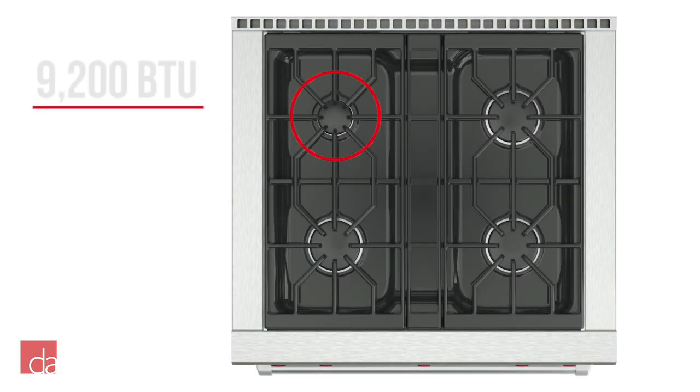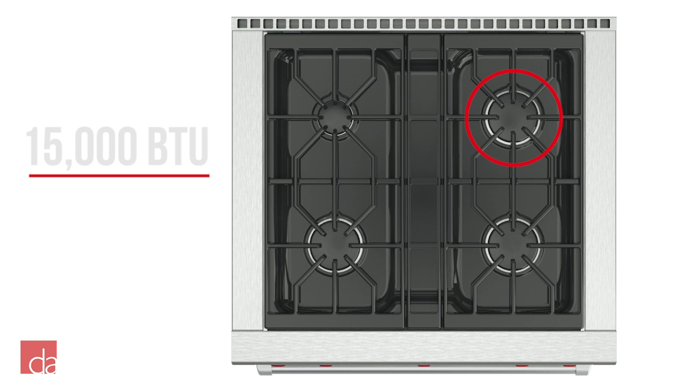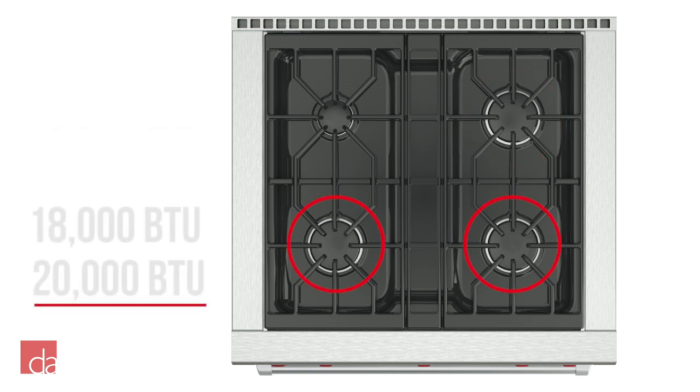Each of the four burners on the DF 304 has a slightly different output. The top left burner has a lower output of 9,200 BTU, while the top right burner is 15,000 BTU. Up front you have your two high-output burners of 18,000 BTU and 20,000 BTU.